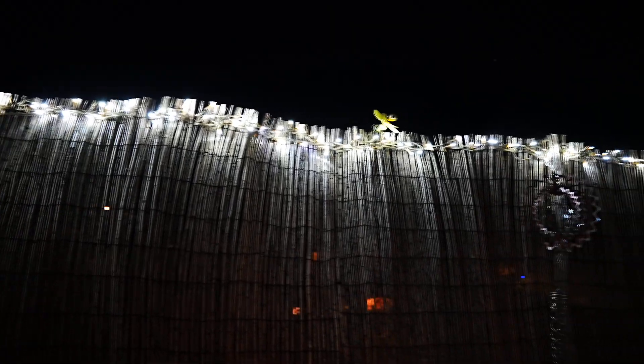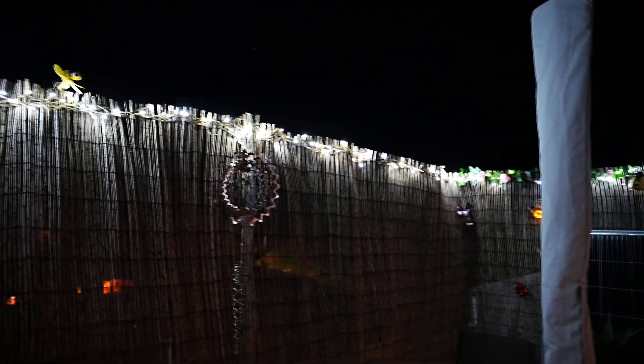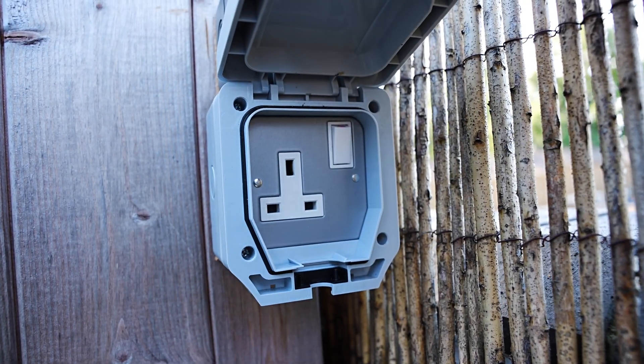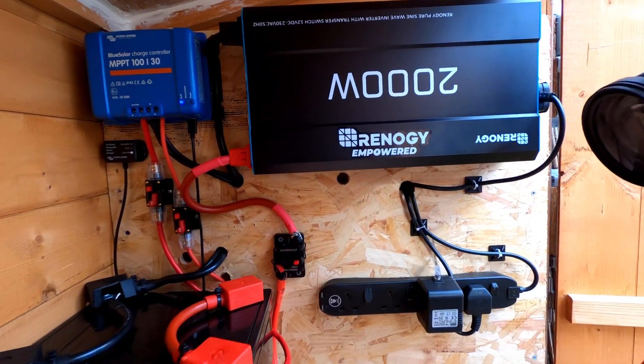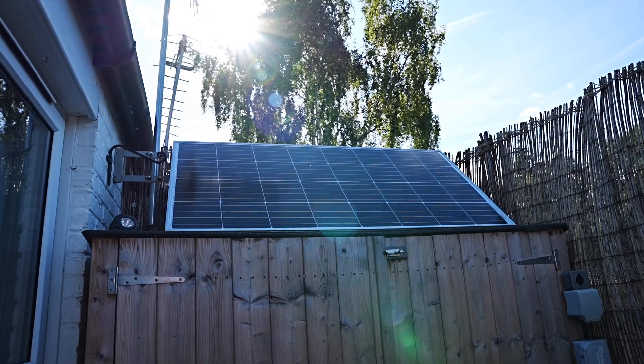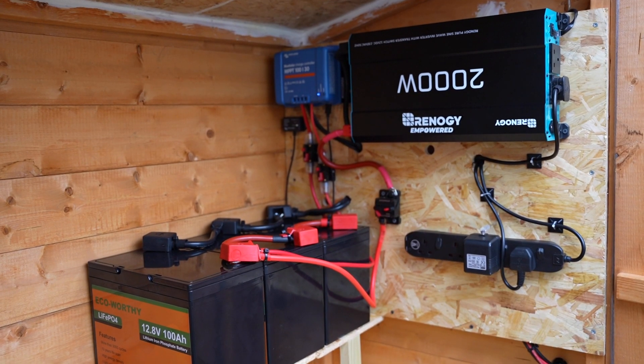Here I have some outside lights connected which light up the balcony at night, but we also have an outside socket allowing me to plug in other devices. Thanks for watching — I'll leave links and information in the description below. Subscribe and like, welcome to the channel and I'll see you in the next one.